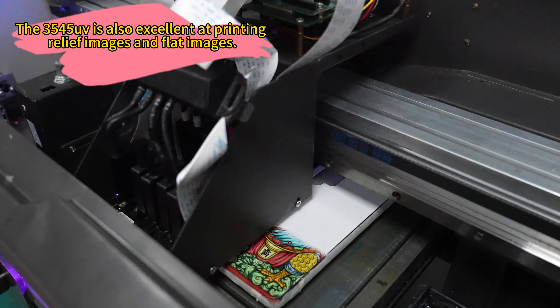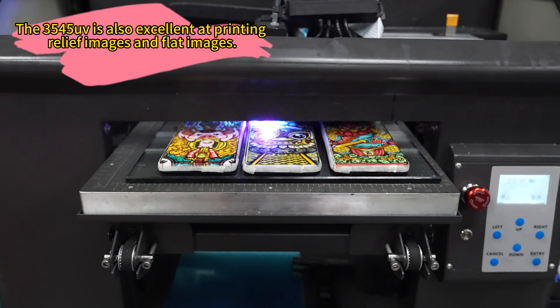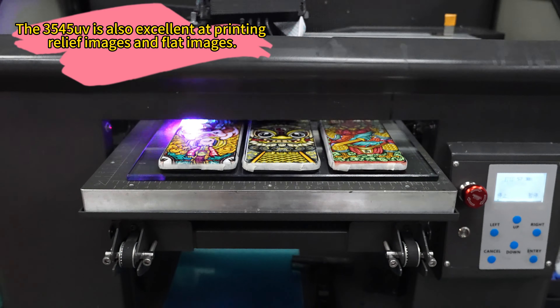Thanks to its imported silent guide rail and lifting components, precise alignment and smooth printing are guaranteed. The integrated suction printing platform allows for the printing of ultra-thin products.